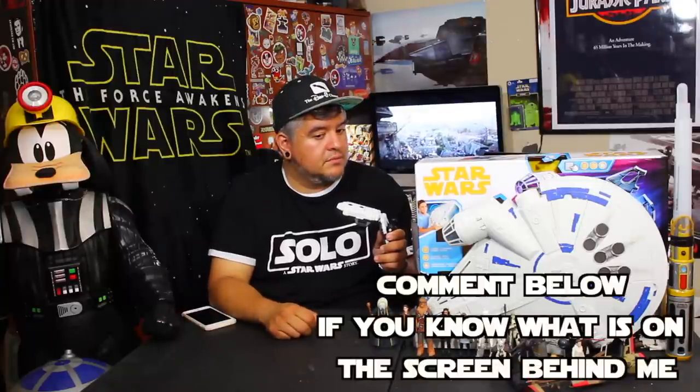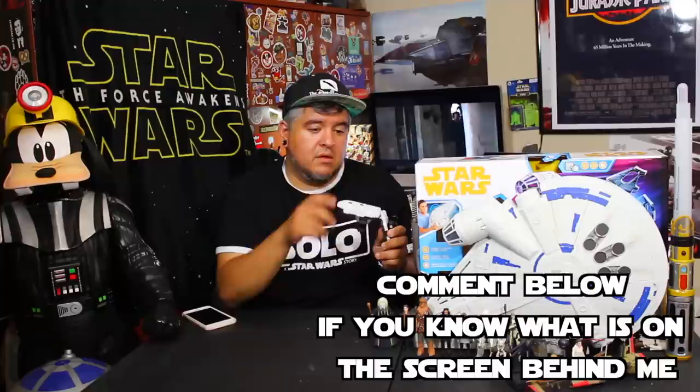Let's give this Force Link a go. The figure says: 'I'm K2SO. I'm a reprogrammed Imperial droid. Congratulations, you are being rescued. I'm not very optimistic about our odds.' Then blaster sounds. 'I'm a reprogrammed Imperial droid. There are a lot of explosions for two people blending in.' It keeps repeating 'I'm K2SO' and 'I'm a reprogrammed Imperial droid.'